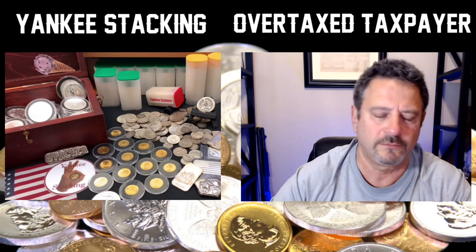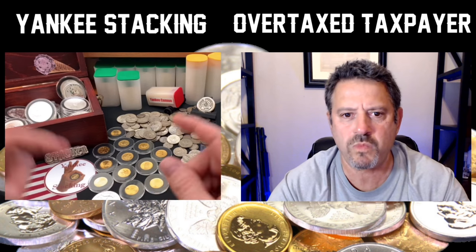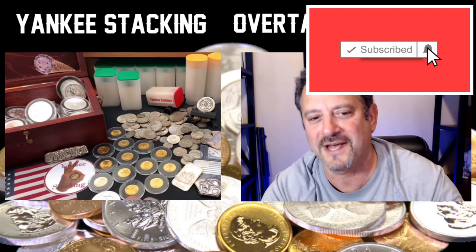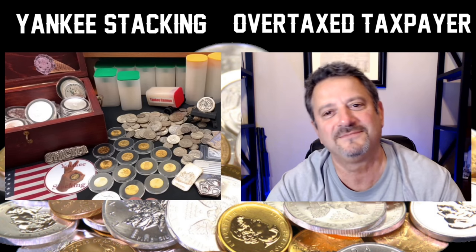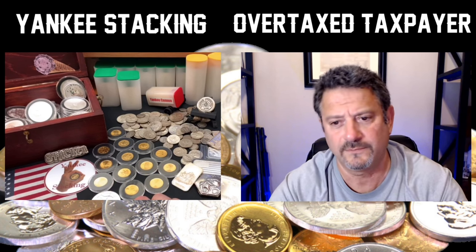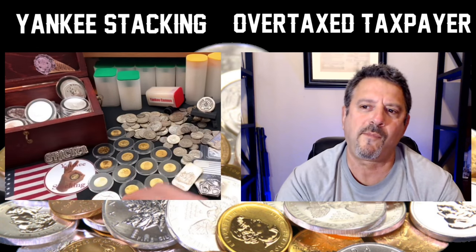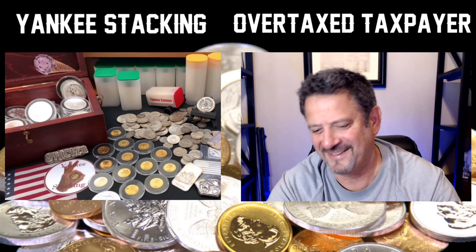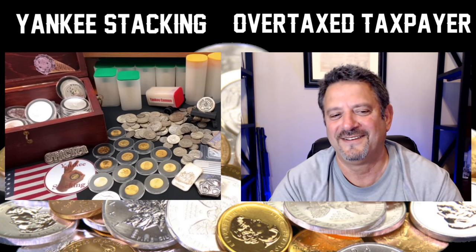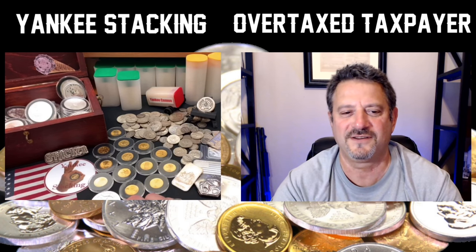Hey, welcome everyone to Yankee Stacking. I am so excited to have on with me one of my friends and an inspiration to me, the overtaxed taxpayer — or another overtaxed taxpayer, I should call him. We're all overtaxed taxpayers. We've talked for weeks, months about doing a collaboration, quite some time. I'm pretty jacked — I was telling Mrs. Yankee, guess who I'm going live and recording with tonight? She's like, weren't you watching him like years ago? Two buddies just shooting the breeze.